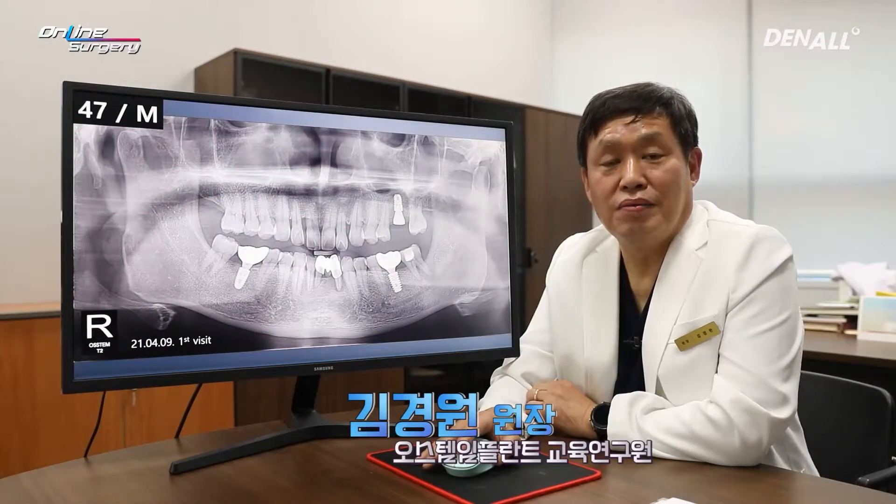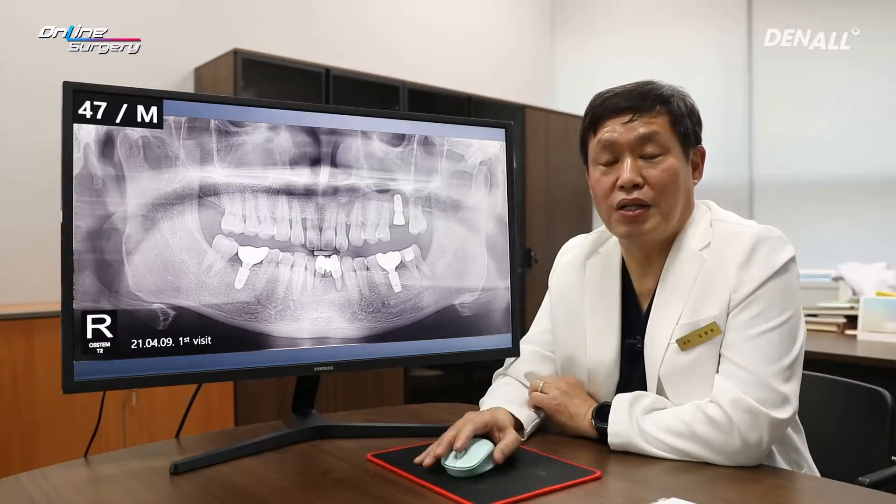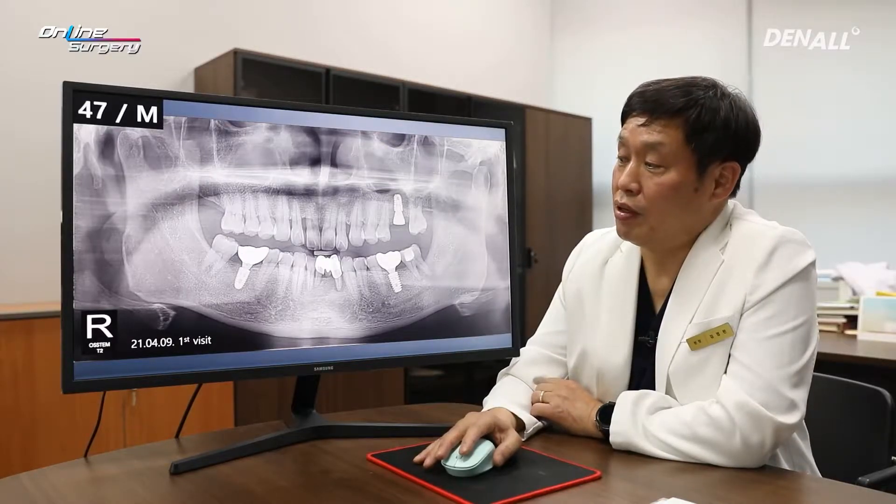Greetings, I'm Dr. Kim Yeohan of Online Surgery. Today I'm going to share with you a surgical clip and I'm honored to do so. This is the patient of the day, a 47-year-old male patient.